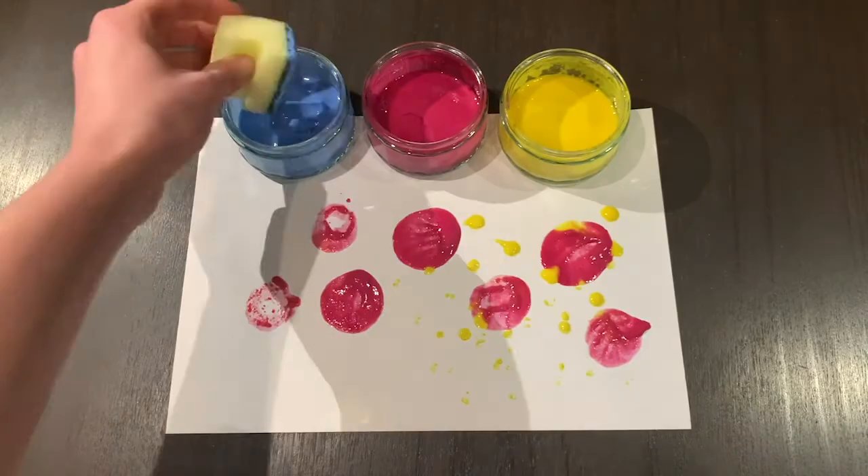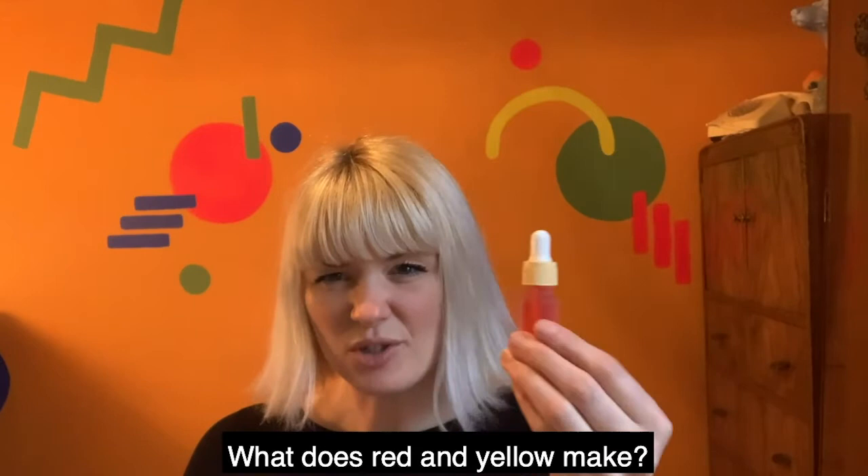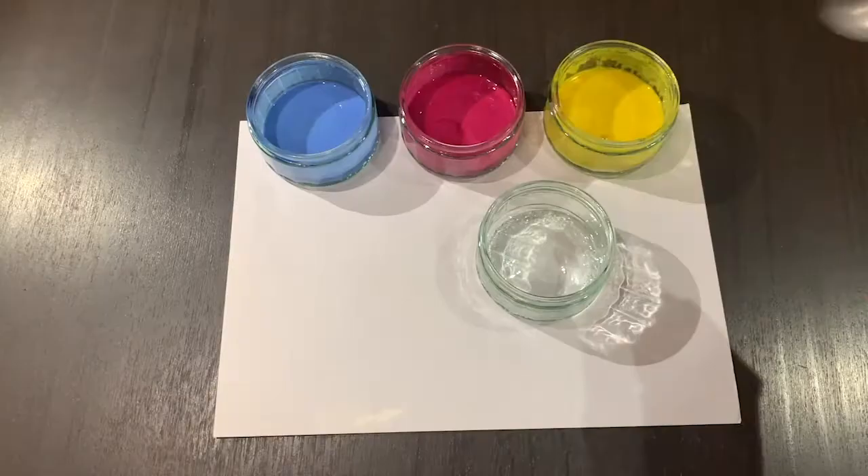Why don't you try mixing your colours together? What does red and yellow make? What happens if you mix blue and red together?